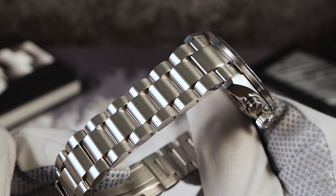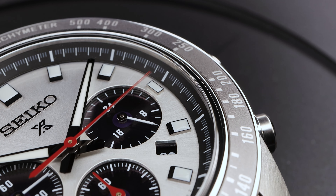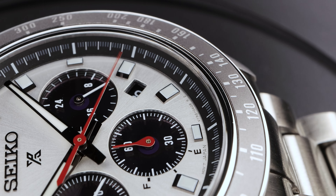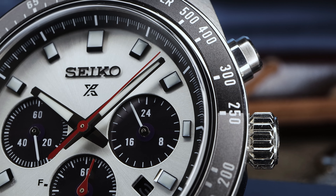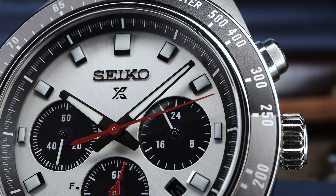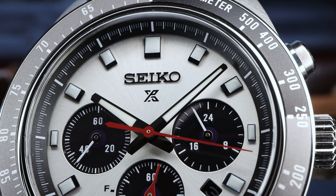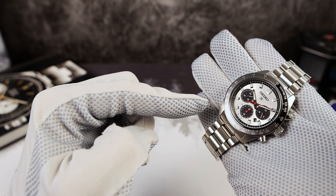Because the case is almost like a 62MAS, it's a little bit more difficult to pair up the end links. Now the dial — they don't have a white dial version yet of this new one, but they got this gorgeous sunray silver. It's got a beautiful shimmer. It looks much better than the Panda 813, which has more of an eggshell matte dull look. I'm in favor of this new whitish silver.